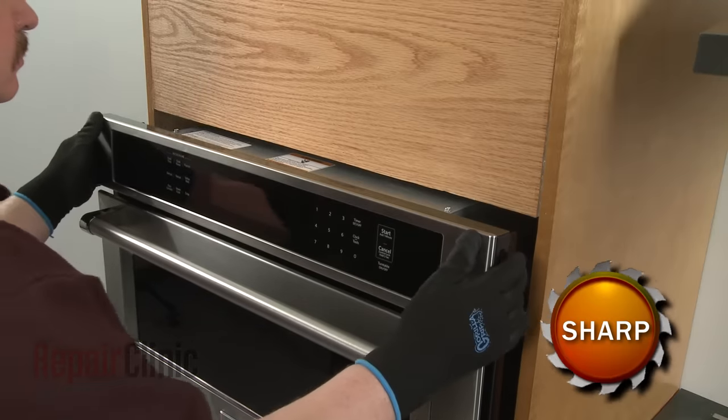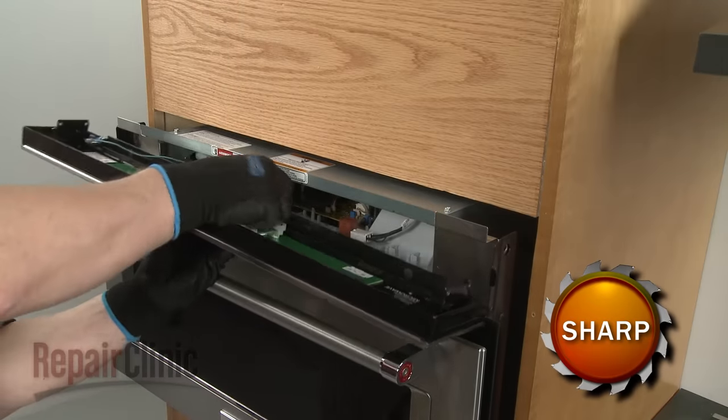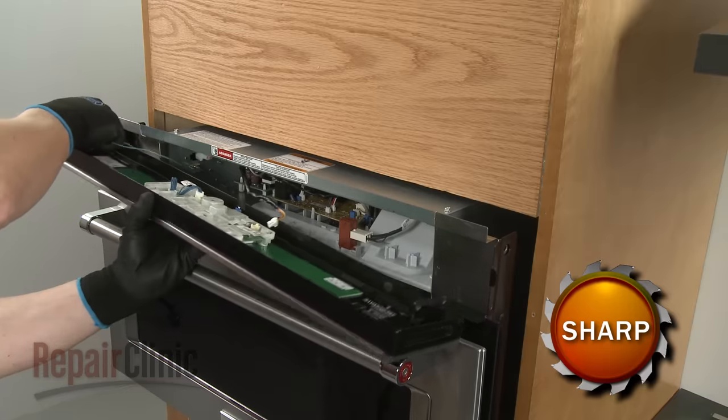Lift the control panel assembly up to detach. Disconnect the communication wire as well as the grounding wire to fully remove the assembly.